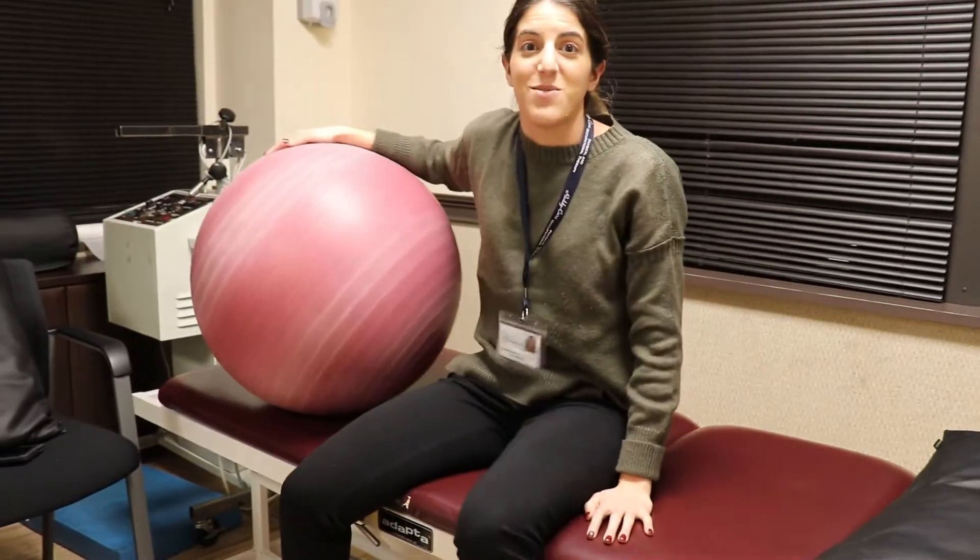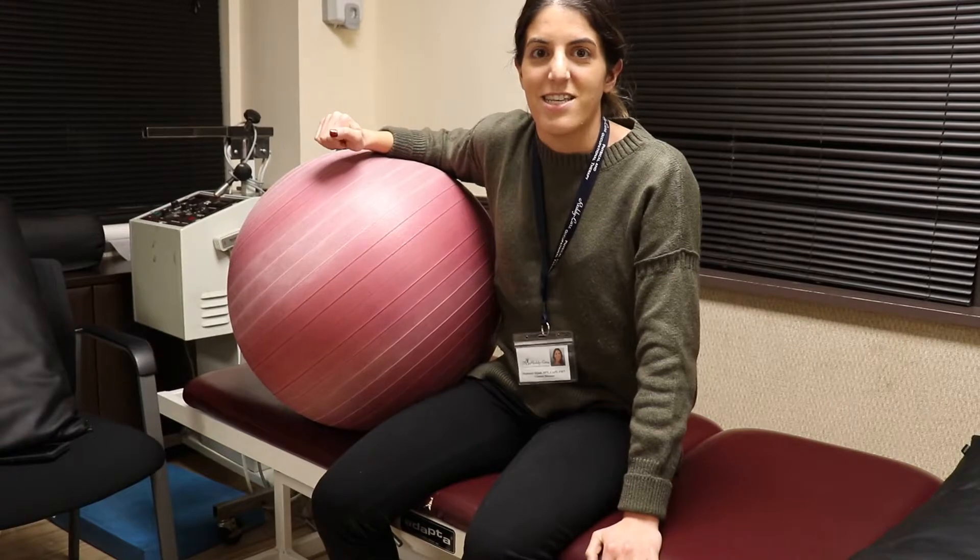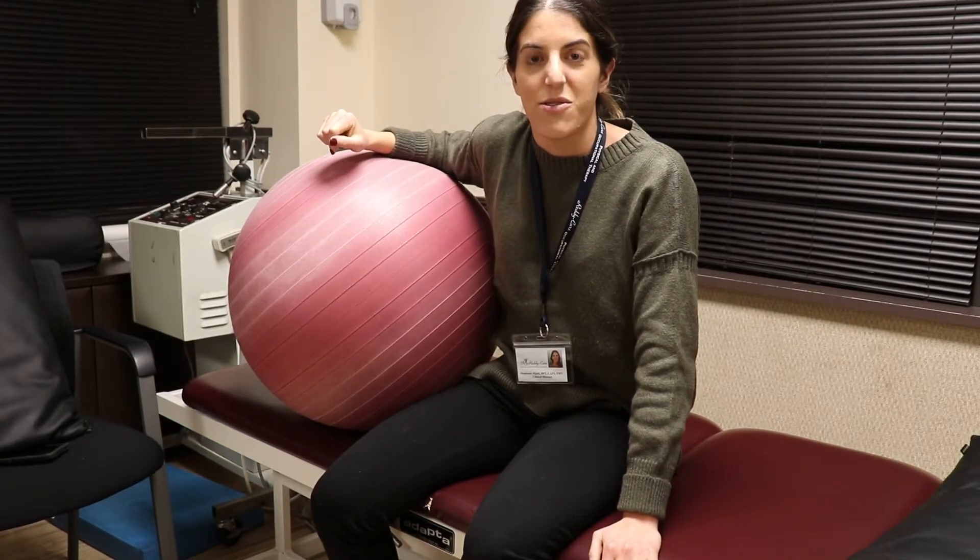If you have any questions about that core exercise, give me a call at 516-829-0030.